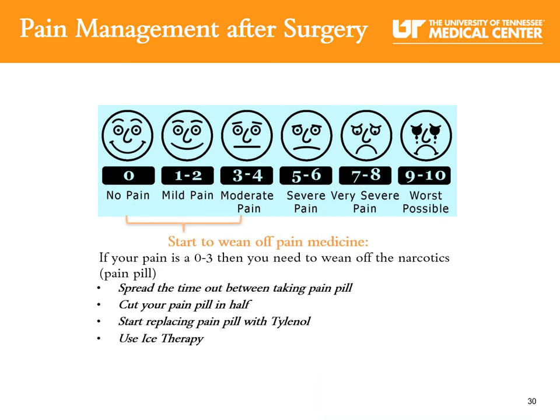When to wean off your strong pain medication: as your pain gets better, you will take less and less narcotic. One way to do this is to divide your dose in half — if you start with two pills, then take one. You can also start to spread out the time between doses; instead of every four hours, take it every six hours, then keep spreading the time out until you no longer need the pain medicine. Ice therapy is very beneficial during this weaning process.